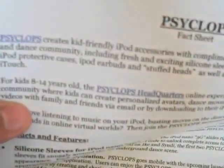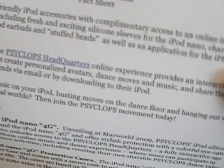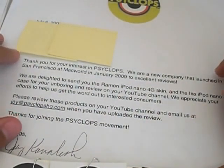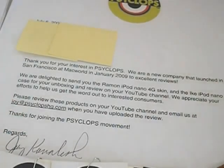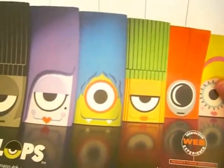They also include a fact sheet. Cyclops creates kid-friendly iPod accessories with complimentary access to an online interactive music and dance community, including fresh and exciting silicone sleeves for the iPod Nano, character-based iPod protective cases, iPod earbuds and stuffed heads, as well as applications for the iPhone and iPod touch. Cyclops aims their products at kids aged 8 to 14, which is why some of their products look a bit childish. Their silicone case range includes Ramon, Cindy, Ike, Simone, Sid, and Coco — and the core Cyclops theme is that all their characters only have one eye.